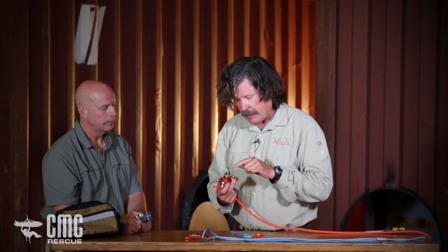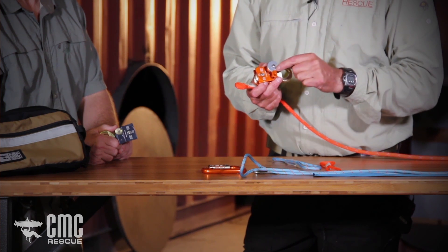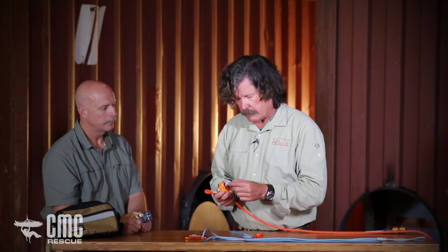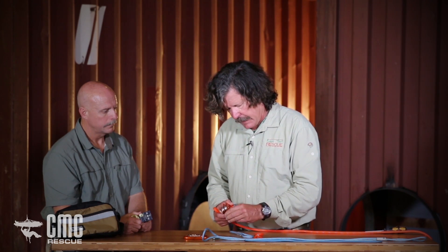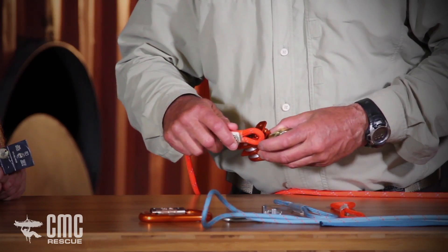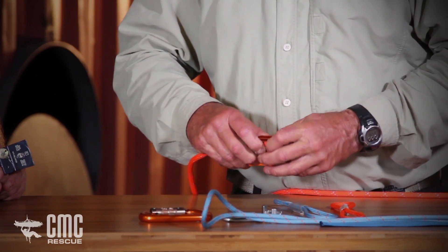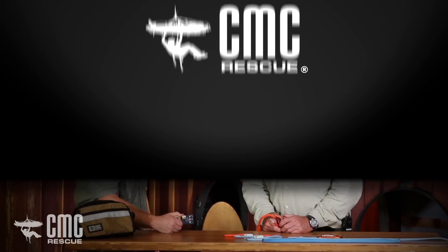Before you take the becket cover off, notice how it's shaped and its orientation, because once you take it off and go to put it back on you want to make sure it's not difficult. Take the screw out with a Phillips head screwdriver — remember there's a lock washer behind it, do not lose that. Now with the becket cover off, I'm going to take the restraint cord and put it on to the gold becket with the certification towards the outside so you can see it, then put the becket cover back on.